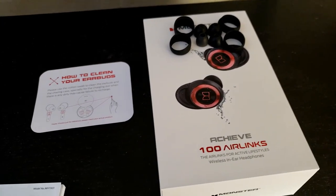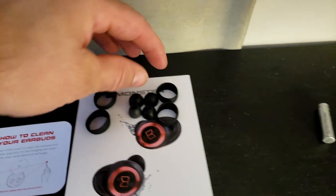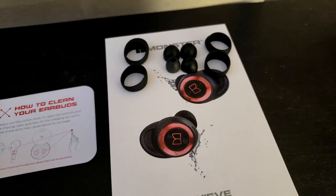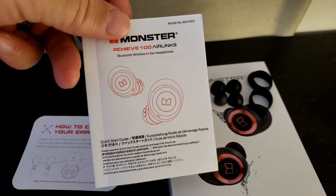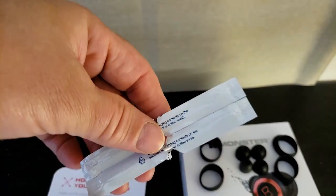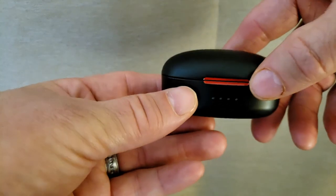Today I'm reviewing the Monster Achieve 100 Air Length Earbuds, Bluetooth. Basically you just get different earpiece sizes, ear cups, you get your box, a little how-to, keep them clean, your review manual, a little warranty card, little cleaners, and then this is your little case that you've got your earbuds in.